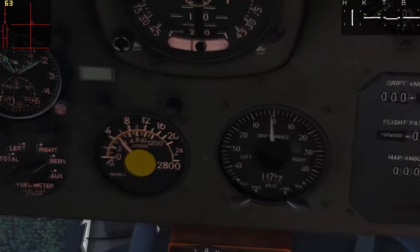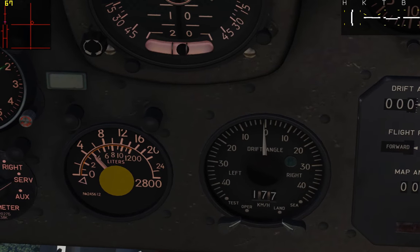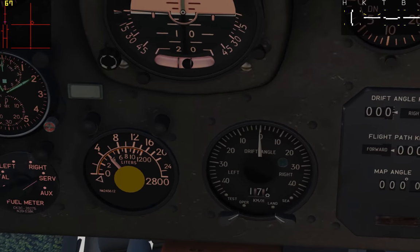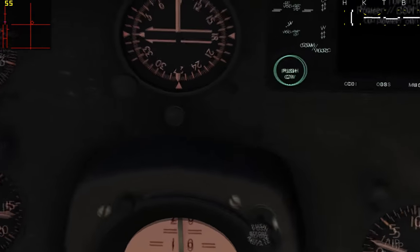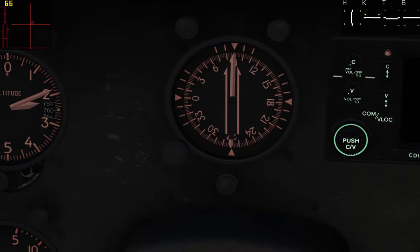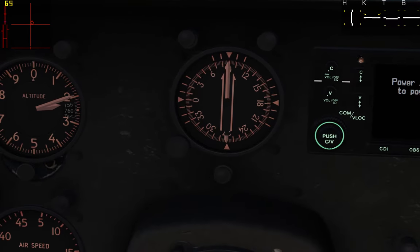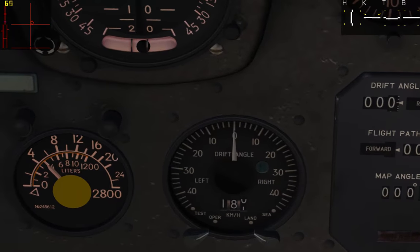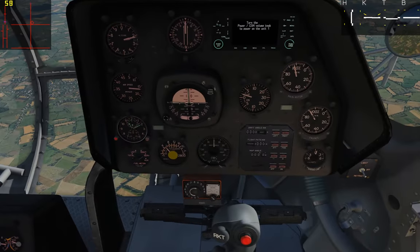That should start to reduce our drift angle. So now the heading that we see on our heading indicator should really be the direction that we're tracking — our heading should also be our track direction, and we shouldn't be drifting anymore. This works on the Doppler nav system, which we'll talk about in a future video, but for now know that the pilot navigator does have the ability to see the helicopter's drift angle in the Huey.